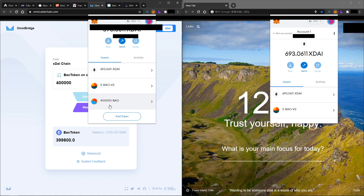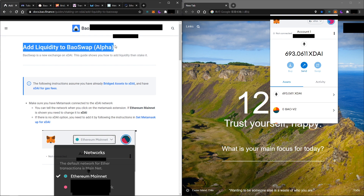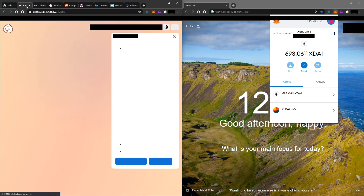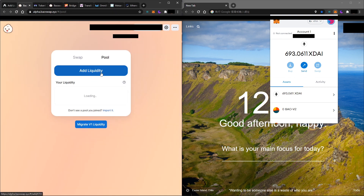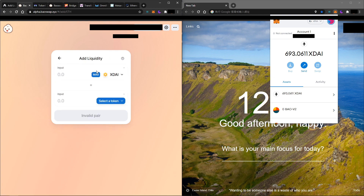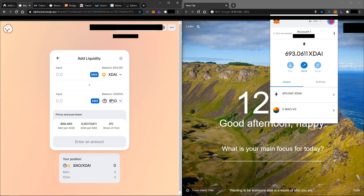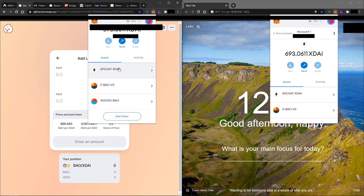Now that we have both tokens on xDai chain, we have to add liquidity on BowSwap on xDai chain. Click on BowSwap (xDai chain), click on 'Add Liquidity', and put both tokens — xDai and BOW. Remember the token address should be BOW on xDai chain, not Ethereum mainnet. Once you paste the token address you should see the BOW token on xDai, and you can double-check the balance on your wallet and on the liquidity interface.